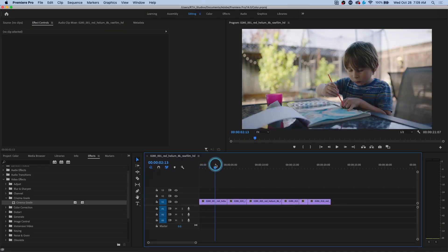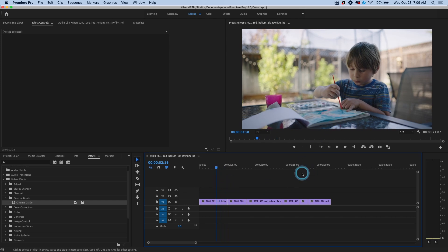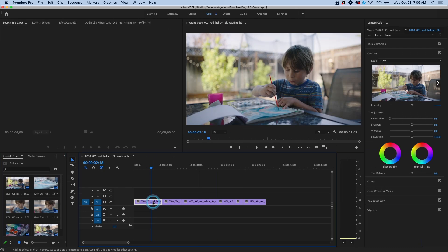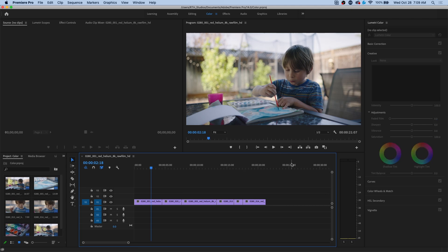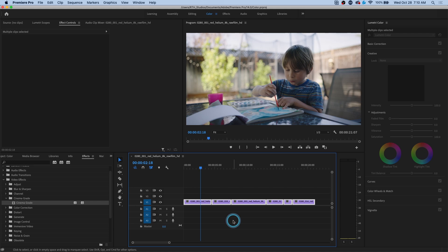So here we are in Premiere and we have a little edit — this cute little kid doing his painting thing. Let's say we want to do some color. Normally in Premiere, you'd go to the color layout and use Lumetri color. And honestly, I like Lumetri color, it works pretty well. However, I'm a Resolve nerd, so I'm not completely happy because of the lack of total awesomeness. But here is probably the closest thing I've found to Resolve inside of Premiere, and it has some really cool controls. I'm gonna go to my effects and grab Cinema Grade. It's a really cool plugin for Mac that takes a different approach on color correction. I'll drag it onto my clips and now I've applied that effect to all of my clips in the timeline.